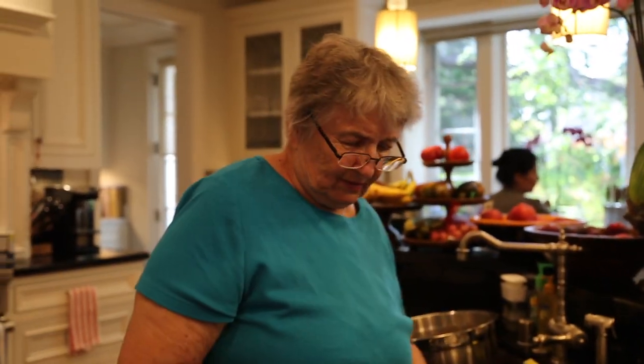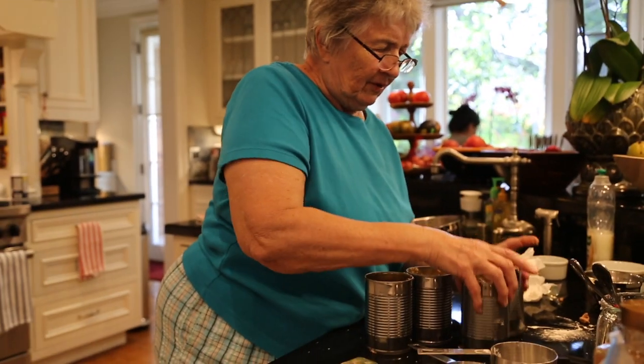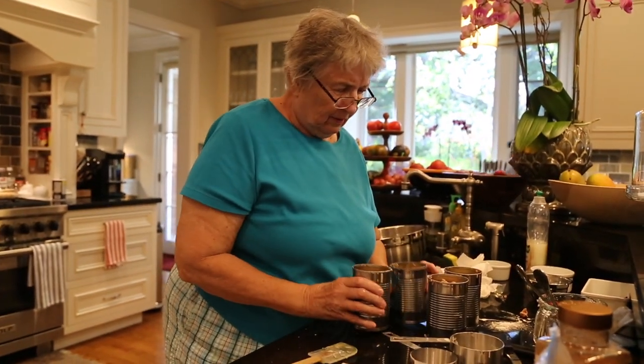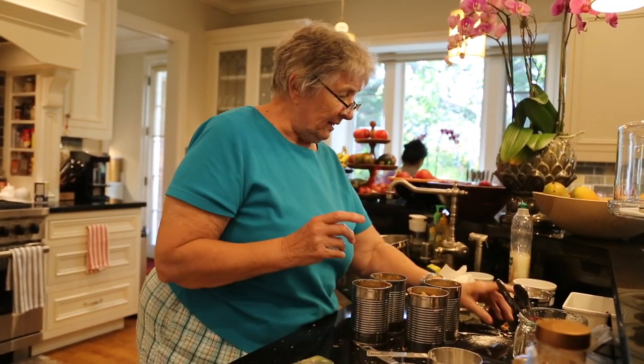We have four cans here. Rather than have another small can, we will have four large containers of suet pudding.